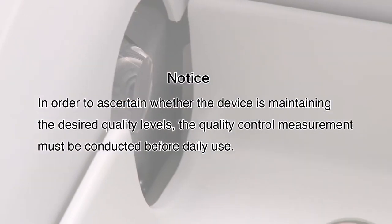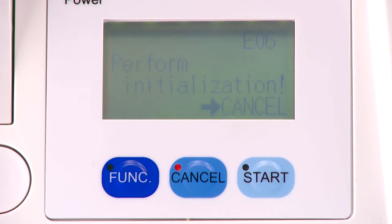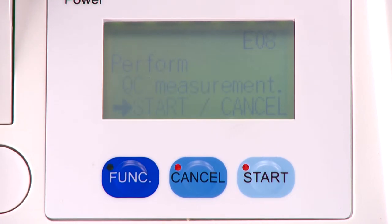In order to ascertain whether the device is maintaining the desired quality levels, the quality control measurement must be conducted before daily use. Once initialization is completed, the prompt for the quality control measurement is displayed on the screen.